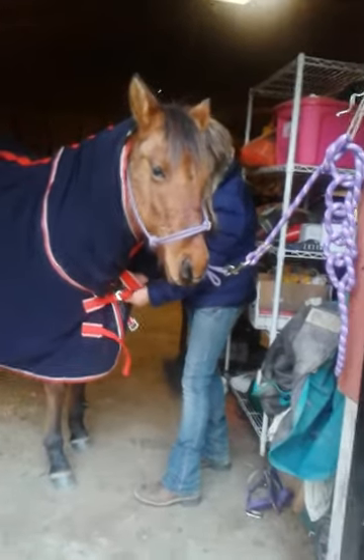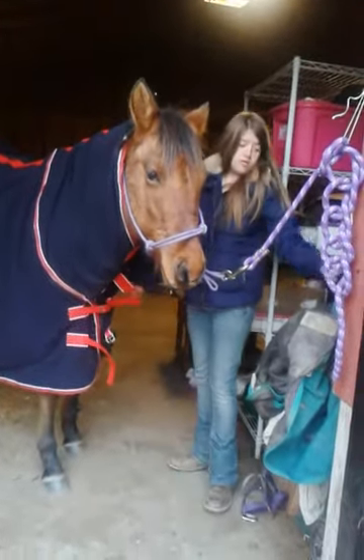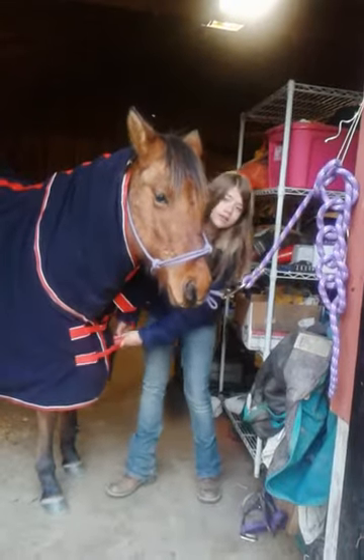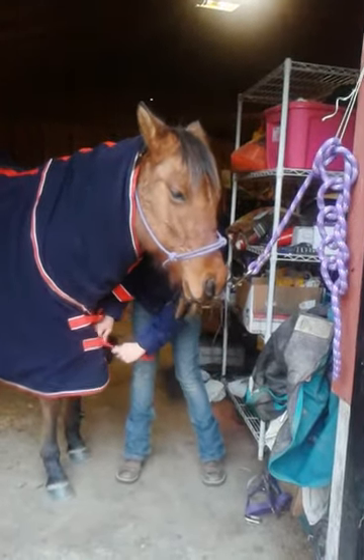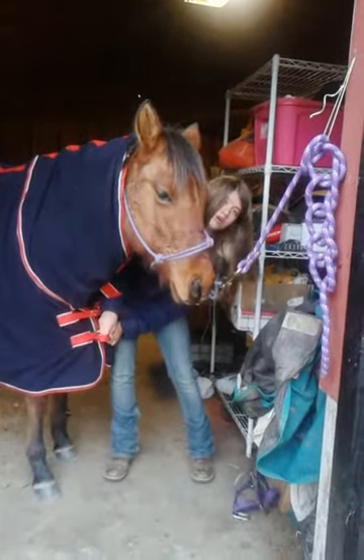This one I don't have tied because my weather beater — my really thick one is a lot bigger than this one. So I have to slip it up over her head.